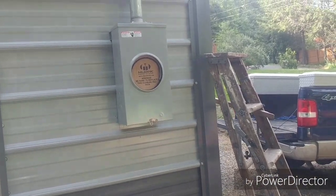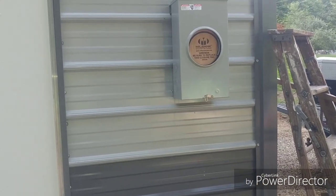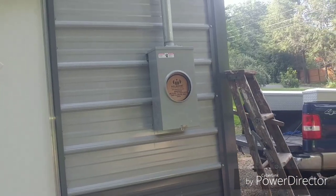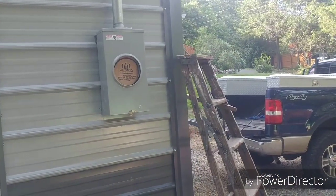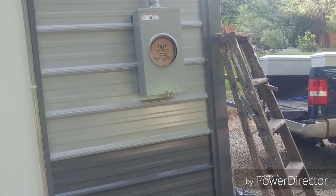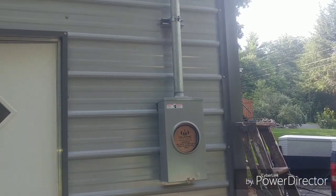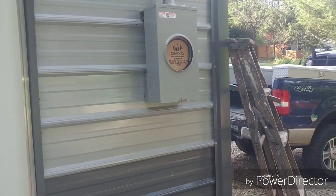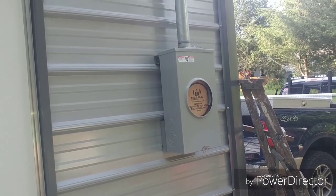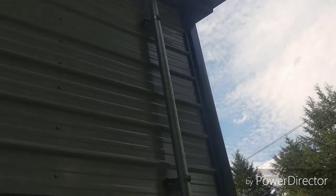Hopefully we'll have power on pretty soon. Now if you're installing one of these buildings and need an electrical service on it, depending on the state you're in, you're going to need a licensed professional to do it for you. I'm a master electrician so I have my license for this — I pulled a permit and cleared everything with the power source.